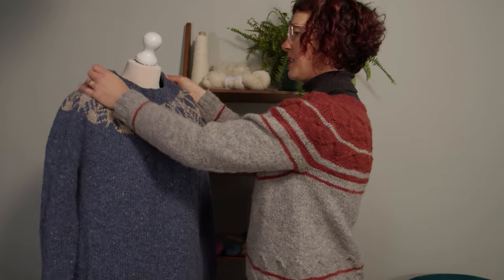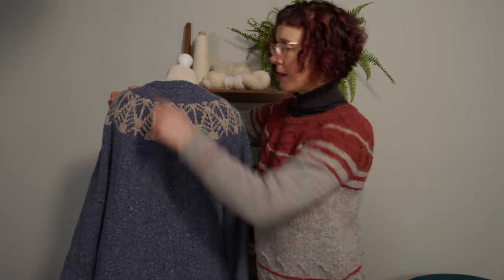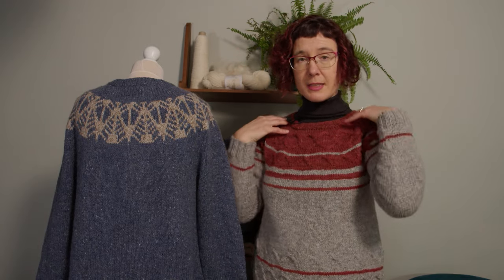This whole part just kind of sits like a funnel from the top of the neck — it's really unattractive and not very comfortable. You can fix that by working increases across the back here while you're doing the short rows. That means the yoke can sit down and will sit at the place where it comfortably fits and slide down the body.